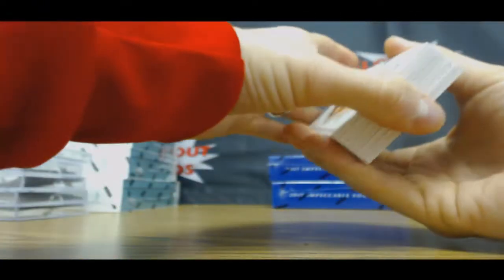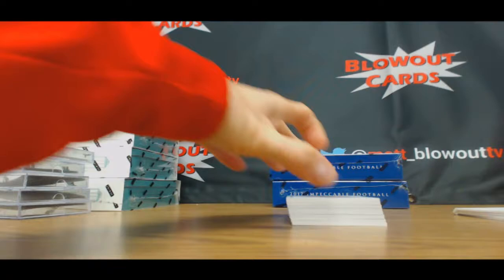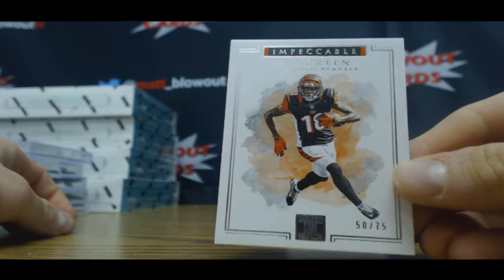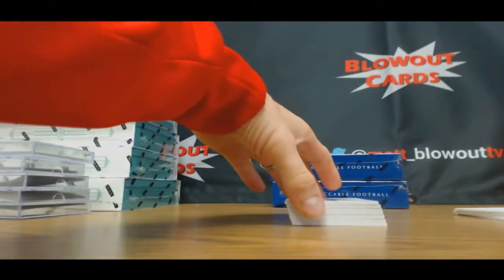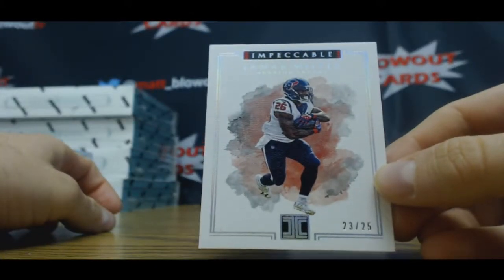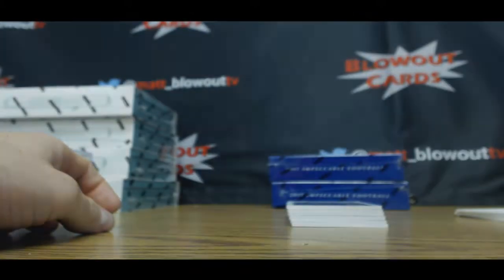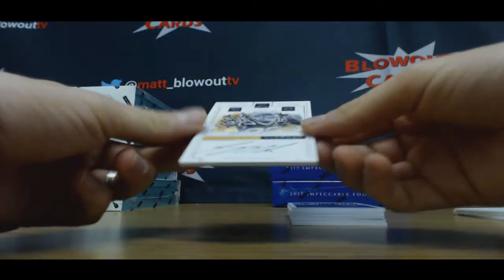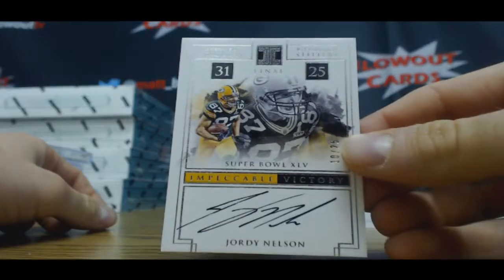Come on, Deshaun Watson. Alright, we will start off with 50 of 75 base AJ Green, a 2 of 25 base parallel Lamar Miller, and an autograph number 10 of 25 Jordy Nelson.